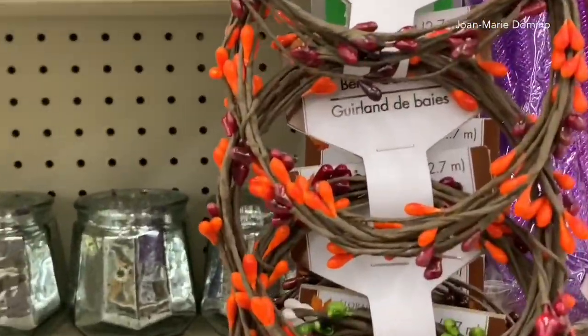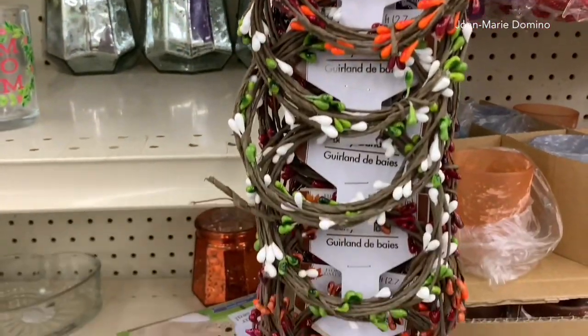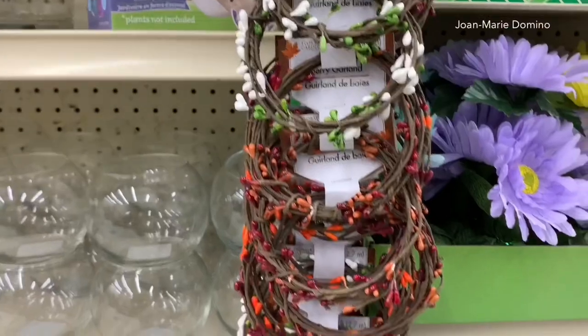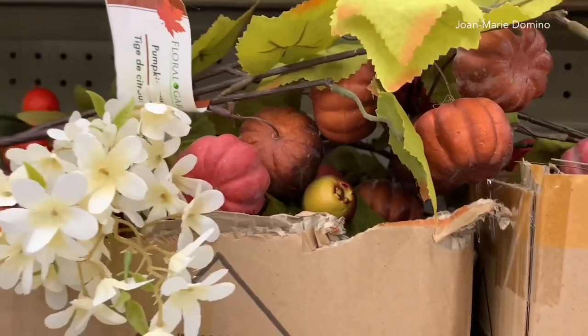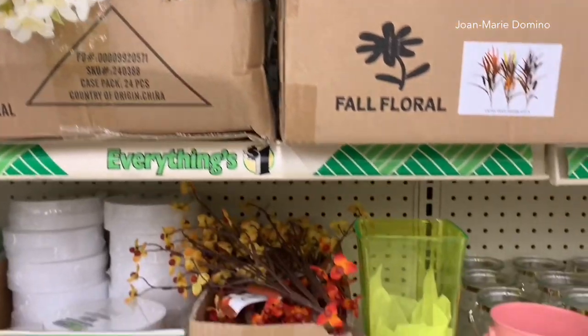I saw these little berry garlands and I think this is the most I have ever seen in any Dollar Tree. They had all different kinds. Most of it looks like they're for fall but the green and white I think are good for now during the summer. But they are gearing up towards fall, so I am seeing things here and there — probably more than I'd like to in June, but that's okay.